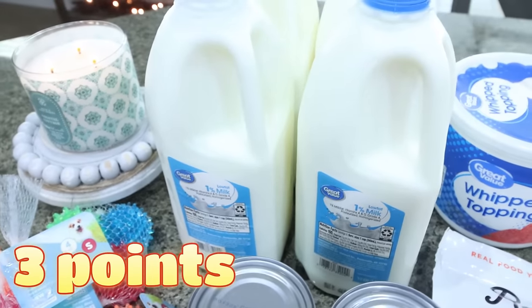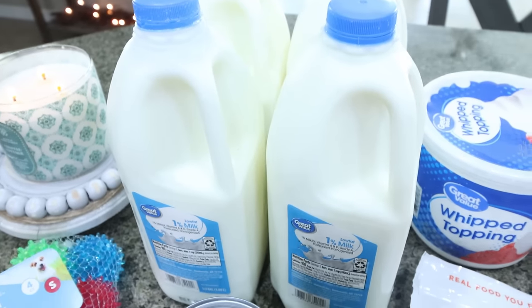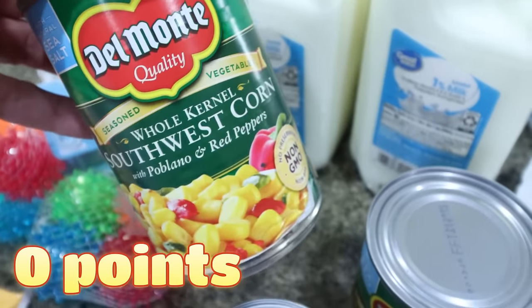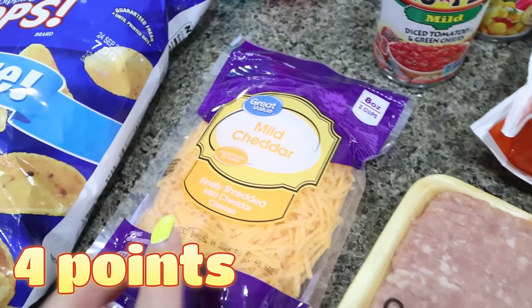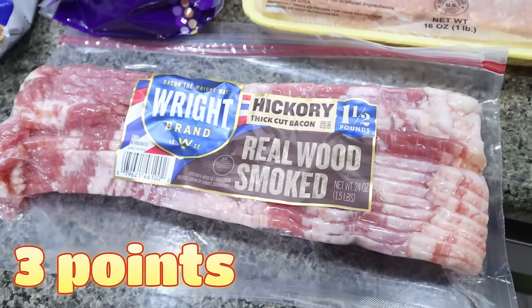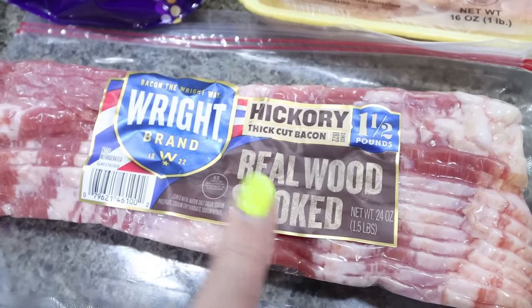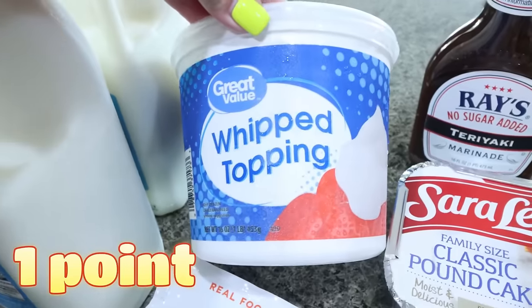I did grocery pickup and they substituted my two gallons of 1% milk with four half gallons — apparently they were out. I got two cans of Southwest corn and a can of mild Rotel for the Mexican street corn dip, as well as mild cheddar cheese. I needed a pound of ground chicken for a recipe, and some more bacon because Tori wants another BLT night. This hickory smoked thick-cut bacon from the brand is really, really good. I also got a big tub of whipped topping.